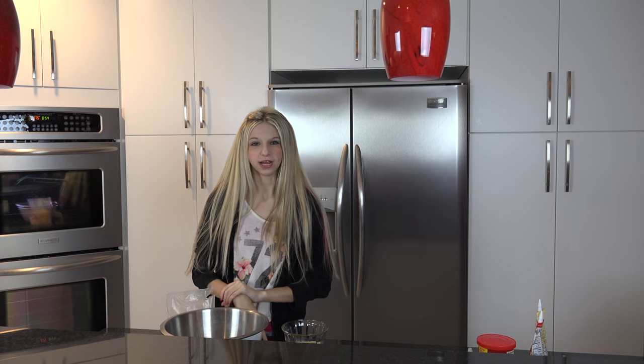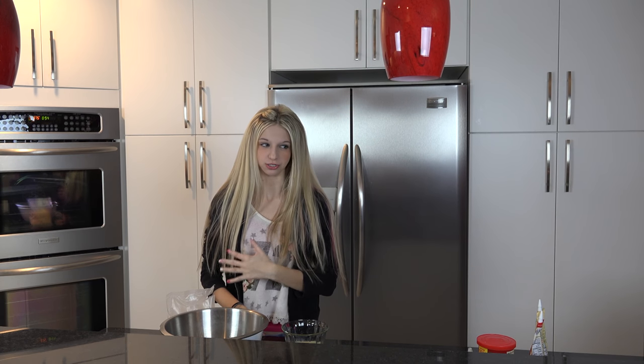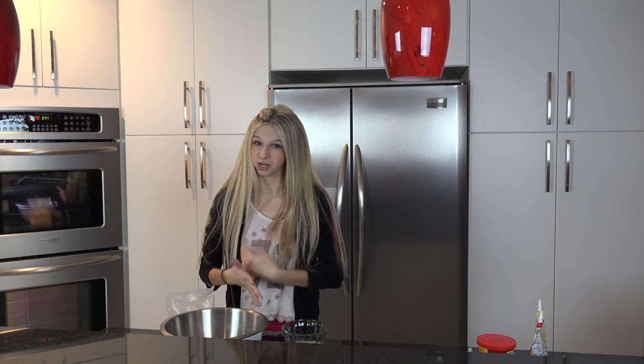Hey guys, welcome to my cooking tutorial. Well, kind of cooking tutorial. I don't really know how to cook, but here's my sort of how-to on decorating cookies.